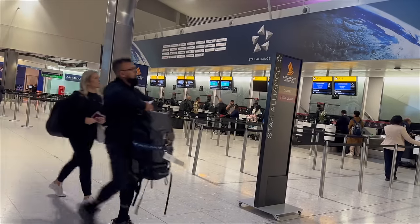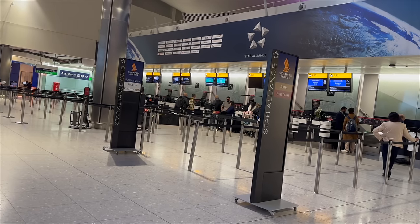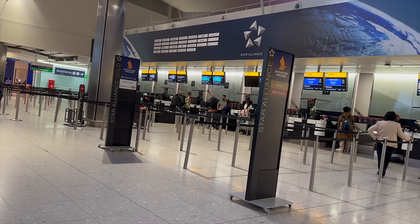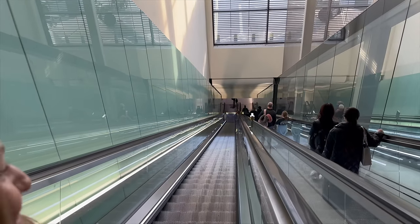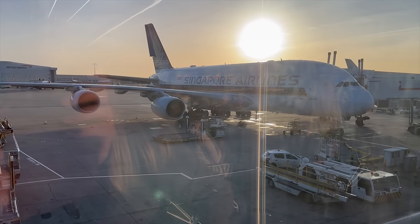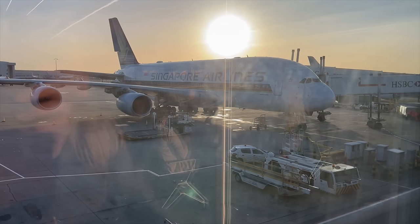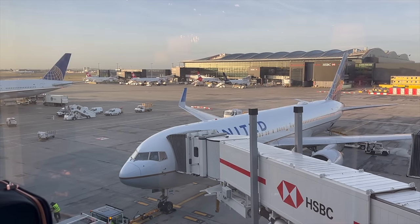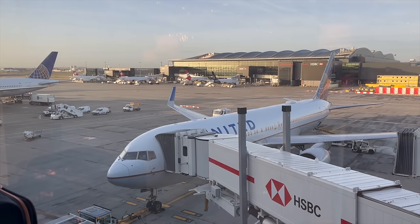Getting to Heathrow was a breeze, and the business class check-in desks at Terminal 2 — also known as the Queen's Terminal — were really straightforward. Security with fast track was great. We then moved into Terminal 2B which gave us access to the Singapore Air SilverKris lounge. It's located in Terminal 2B, so you go underground and access the satellite part of Terminal 2 where you board your flight from.